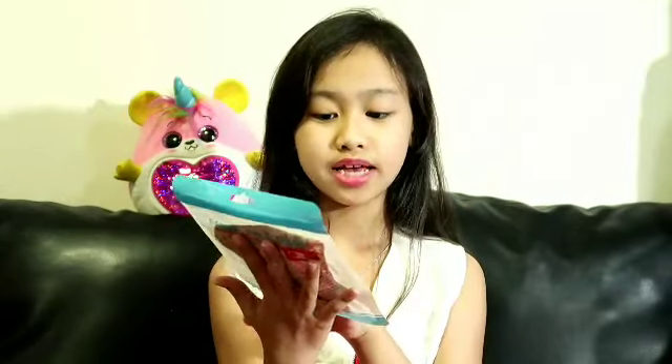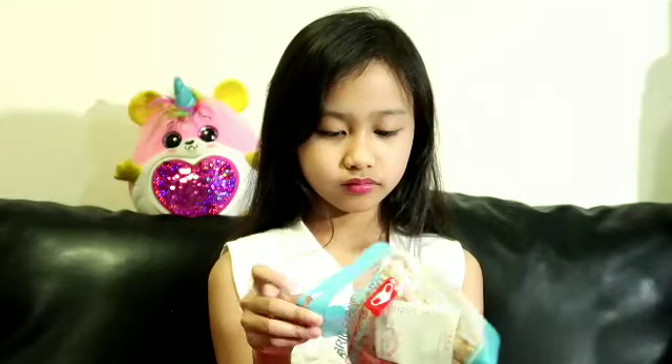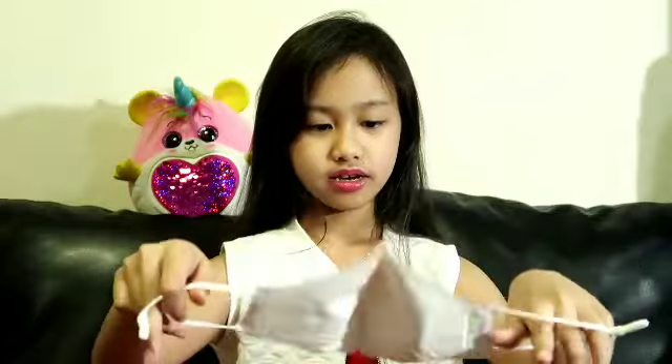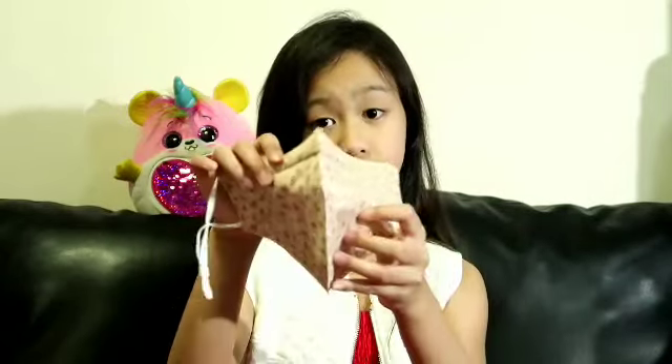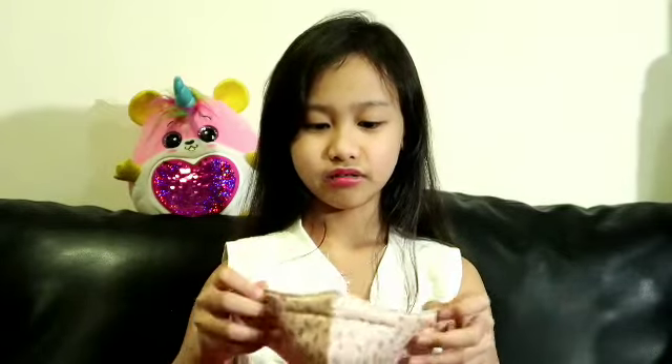Now let's move to the Mr. DIY haul. The first one is like a leaf design — it's a fabric face mask, non-medical. I'm gonna open it. It looks like this — there's white, and there's like something here, maybe like leaves and some other plants. It's pretty nice and a little bit soft. It's also fabric.